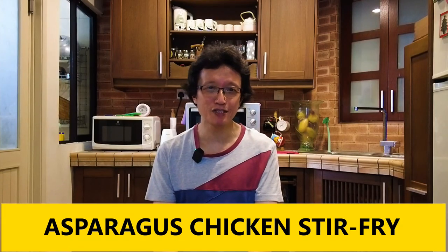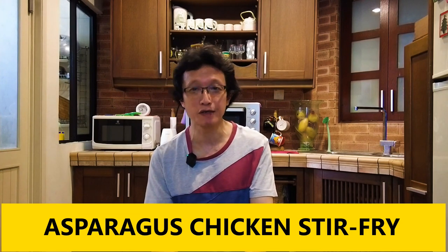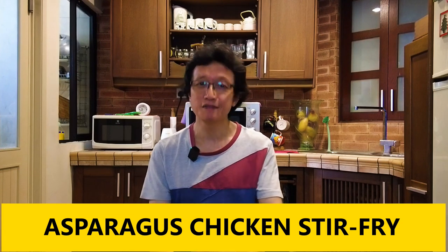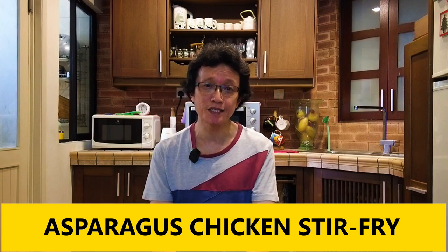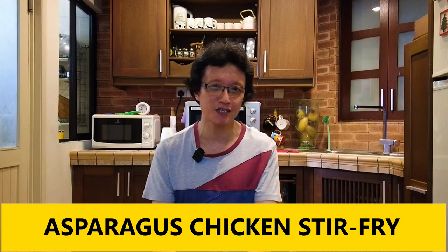Here's a quick and easy asparagus chicken stir-fry, which is worth including in your regular dinner rotation. I'm KP Kwan. I'm Cantonese, and this is a typical Cantonese style cooking. All you need is asparagus, chicken, and some commonly available Cantonese style seasoning. Let's get started.